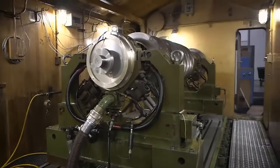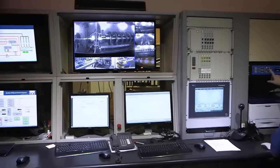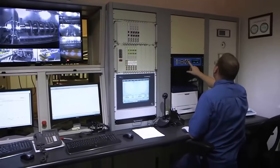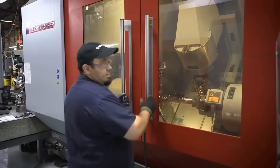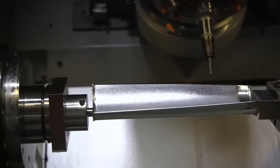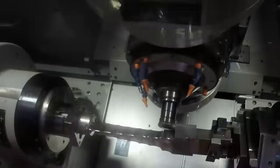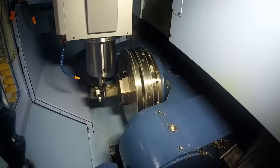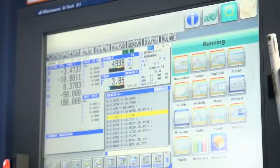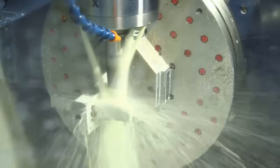Op-speed balance, a critical phase in steam turbine maintenance, is a meticulous procedure that aims to enhance the turbine's operational balance. Technicians methodically fine-tune the rotating components, meticulously adjusting their positions to reduce vibrations to the bare minimum. This precise adjustment not only fosters a smoother and more reliable turbine operation, but also optimizes its overall efficiency. The meticulousness of op-speed balance underscores its significance in maintaining peak turbine performance while mitigating potential disruptions.